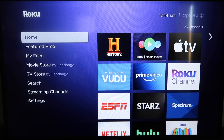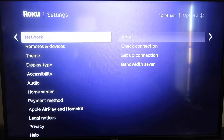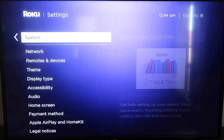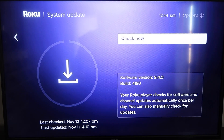First, grab your remote control and hit the home button. On the home screen, make sure your Roku is up to date on its latest firmware. Go down to System, click over, then go to System Update, click OK, and then Check Now — it'll make sure it's on its latest software update.